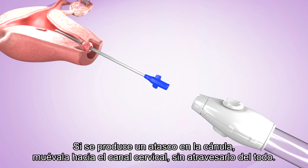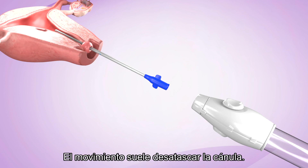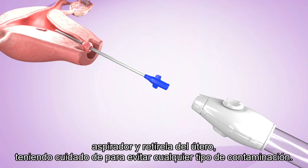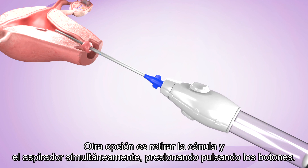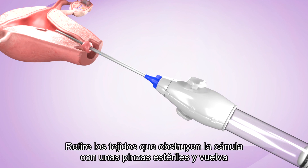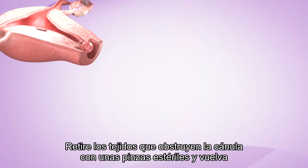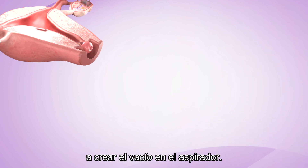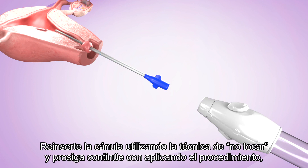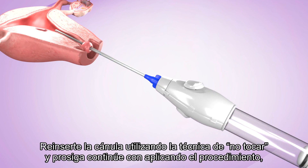If the cannula becomes clogged, move it toward the cervical os but not through it — this movement will often unclog the cannula. If this does not work, depress the valve buttons, disconnect the cannula from the aspirator, and remove it from the uterus, taking care to prevent contamination. Alternatively, withdraw the cannula and aspirator together by depressing the buttons. Remove the tissue clogging the cannula with sterile forceps. Then re-establish vacuum in the aspirator, re-insert the cannula using the no-touch technique, and continue the procedure if required.